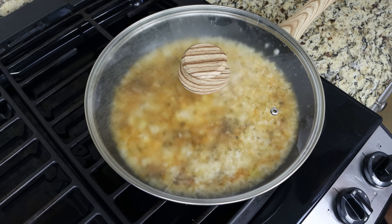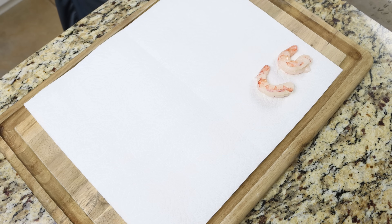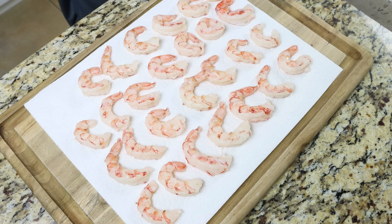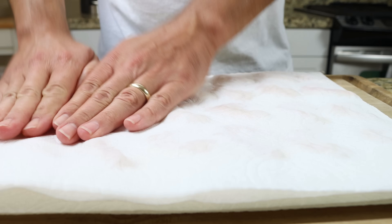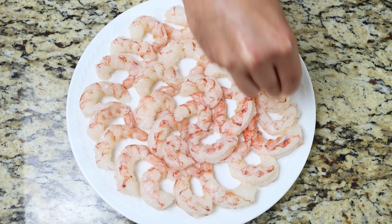While the rice is simmering, let's prep our shrimp. I'm going to add one pound of raw jumbo shrimp — that's 450 grams — over some paper towels and pat the shrimp completely dry. I'm using red Argentinian shrimp, frozen and thawed, already peeled and deveined, but you can use whatever type of frozen shrimp you like. Then we'll season the shrimp with sea salt and freshly cracked black pepper — just on one side.